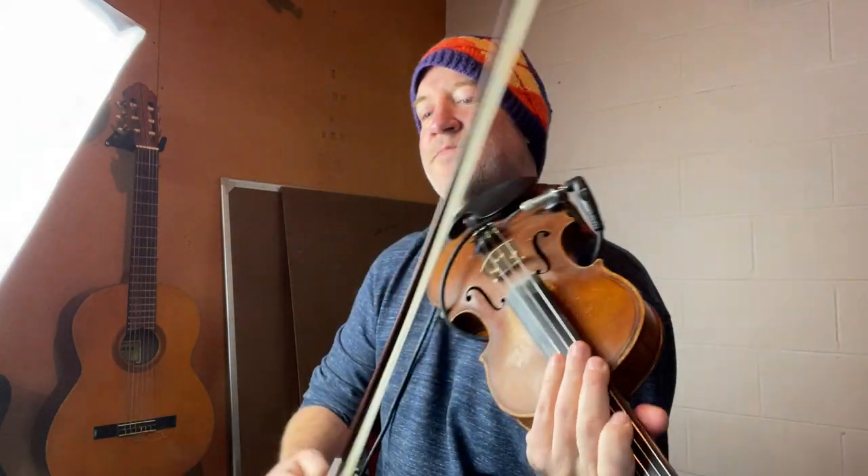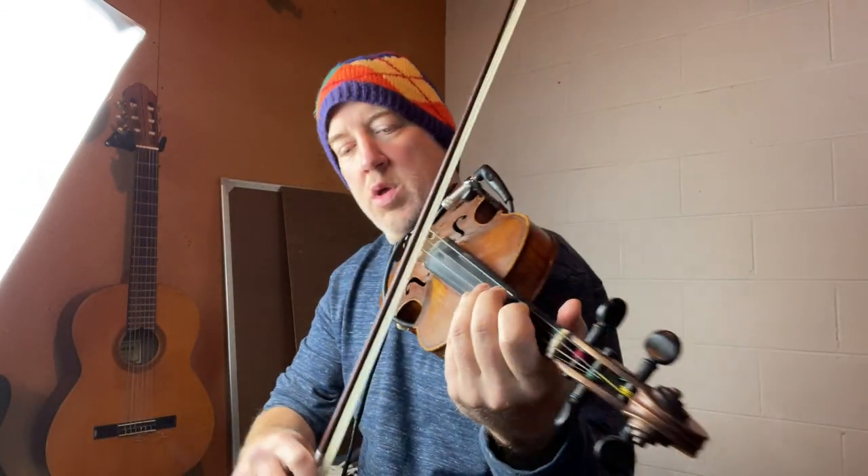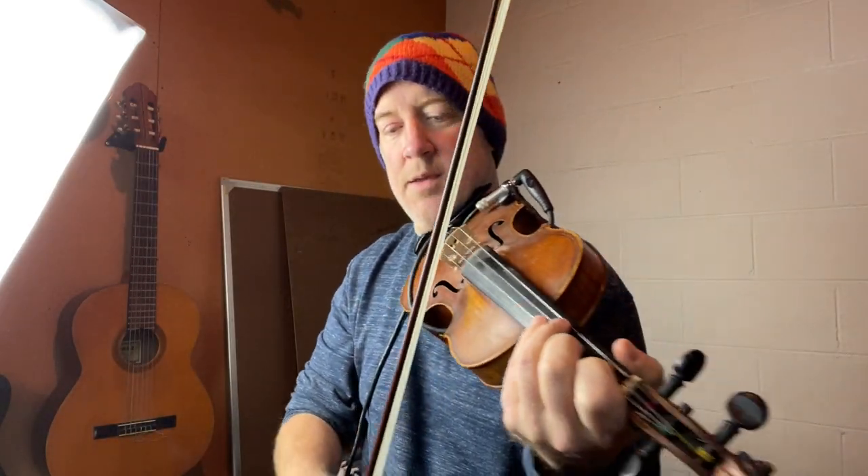Finiculì Funiculà — it's an Italian folk song, Finiculì Funiculà. Groups of five. Guitar solo. I'll give it to you a little bit longer.